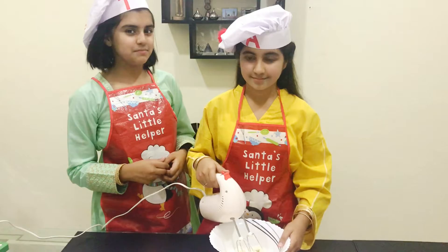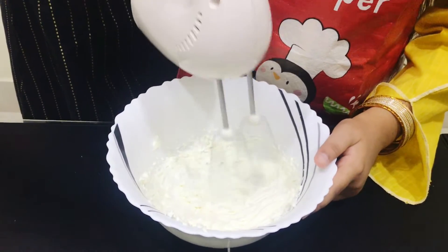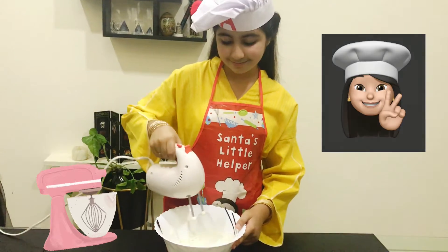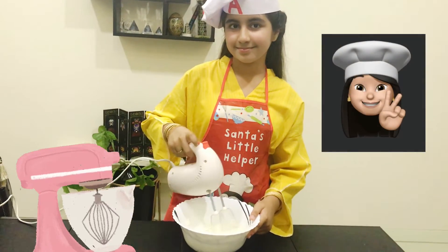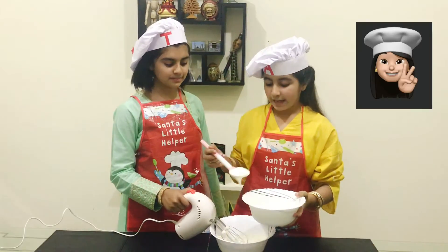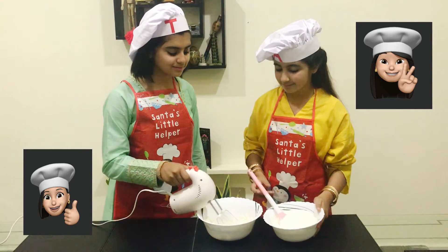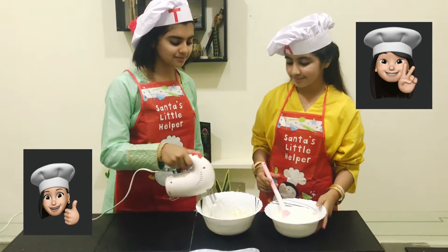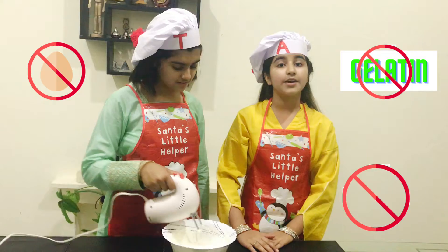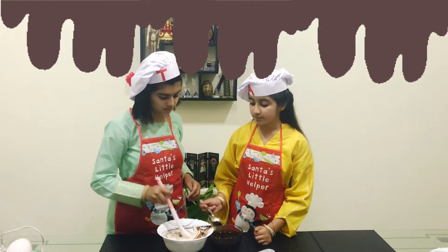Now I am beating the cream cheese. Now I am adding the whipped cream and I am going to be beating it. And the best part of this dessert is that there is no gelatin, no eggs, and no condensed milk. Now I am adding the chocolate sauce — remember that it is at room temperature.